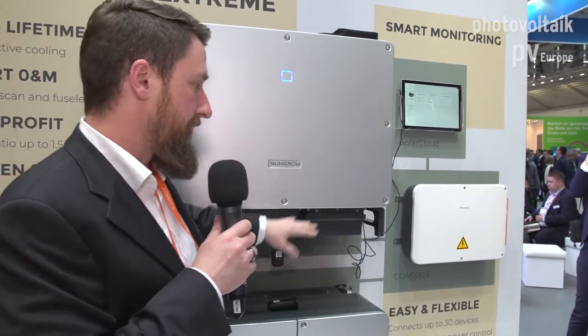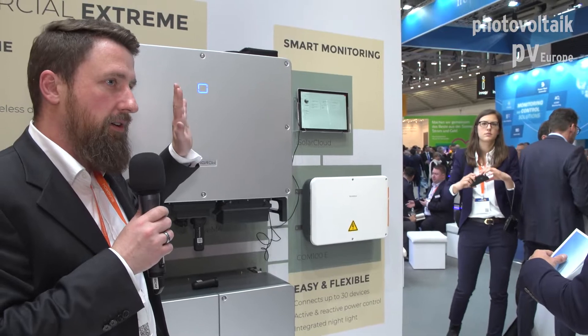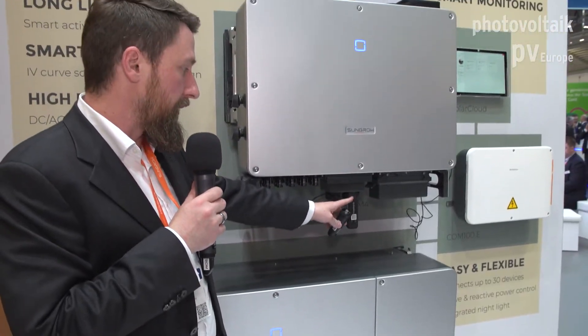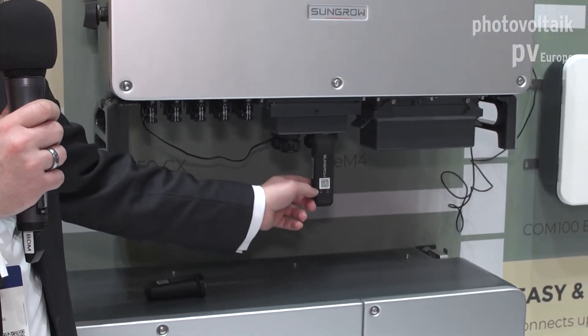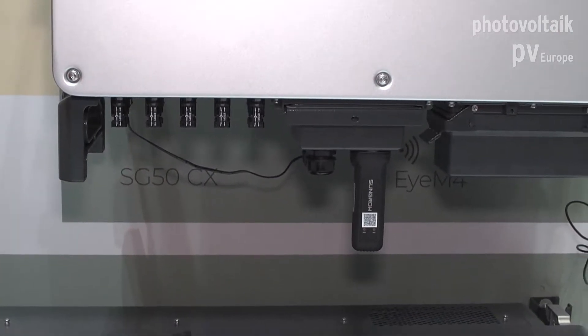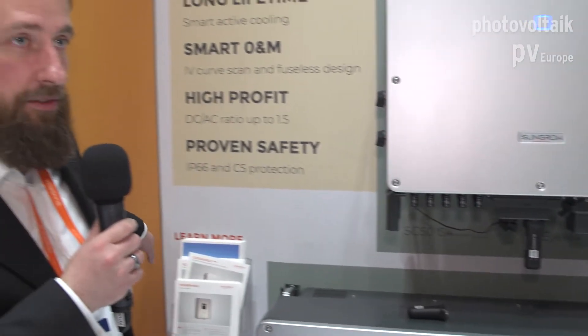You can have string current monitoring, remote parameter setting, firmware updates, and all the other features you'd expect from a state-of-the-art monitoring system. We have the same Wi-Fi and Ethernet connectors seen on the residential inverters, and these are also applicable for the big commercial inverters. Plus we have another adapter which includes a complete data logger, and you can use one adapter for Wi-Fi and connect up to nine additional inverters by daisy-chain RS-485 — so just one adapter to purchase for several inverters in the field.